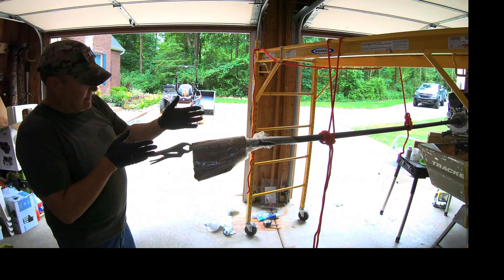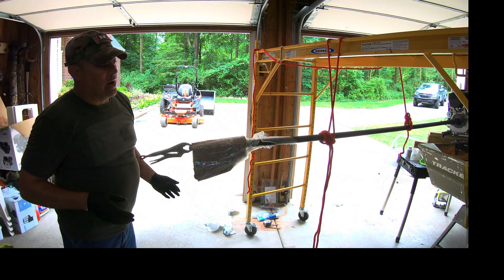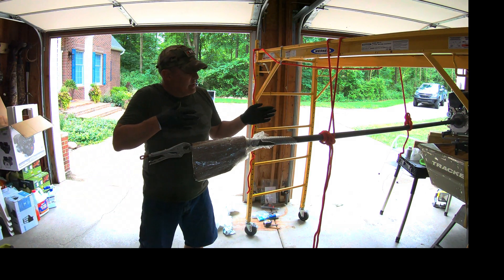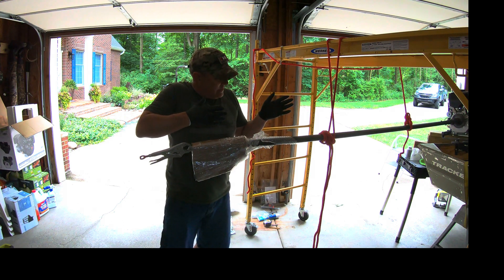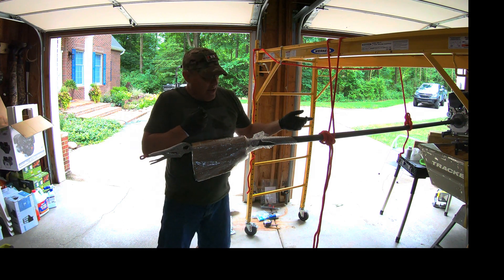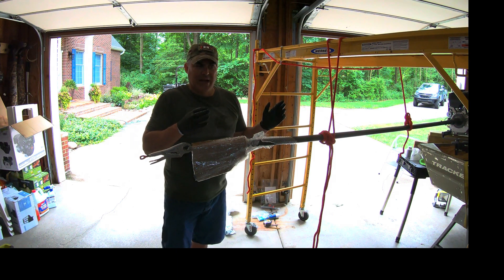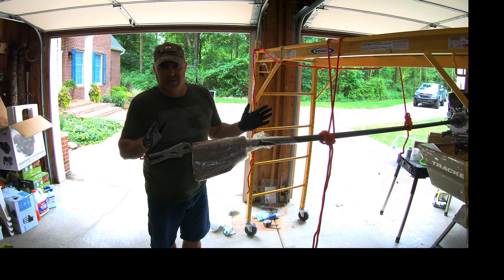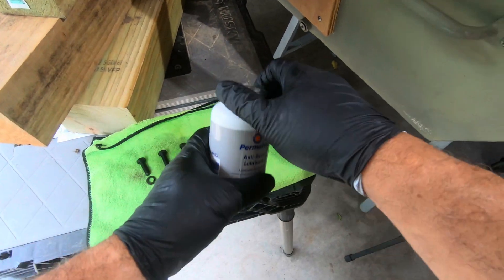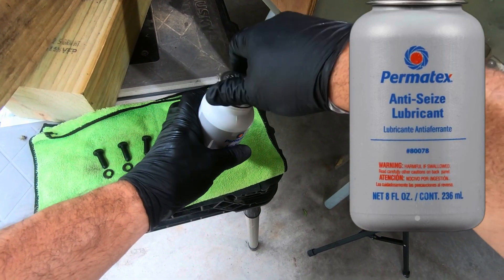It did take a few trial and error attempts to get it right, but it doesn't take a ton of pressure — you don't want to force this, but it does take a little bit of pressure. Once you get it aligned it's going to slide right on; you don't need a hammer or anything like that. As the manual says at the beginning, nothing requires any force, and this really didn't. Just like before, you don't want to force any of these parts.